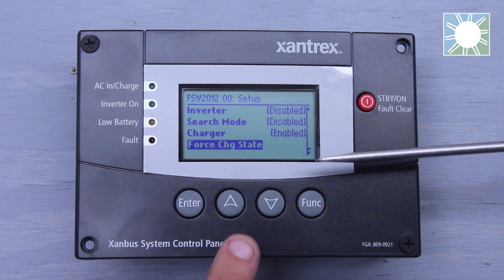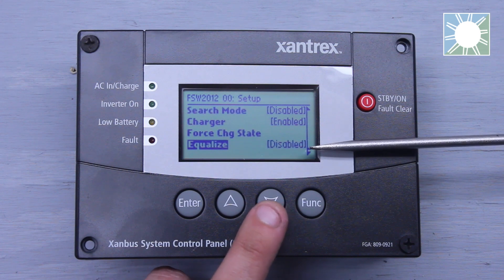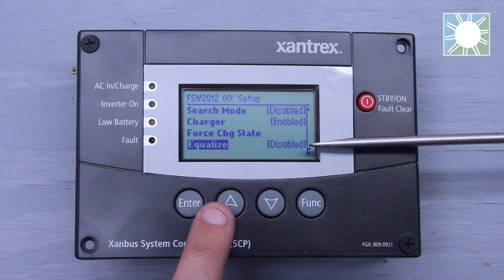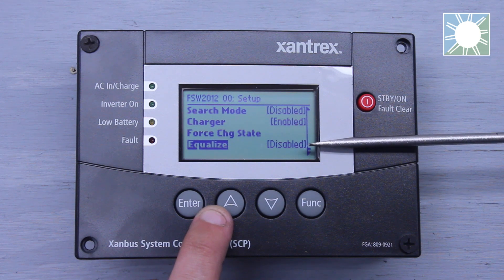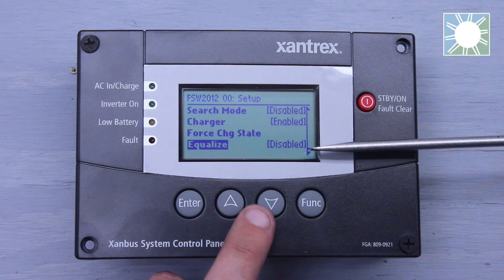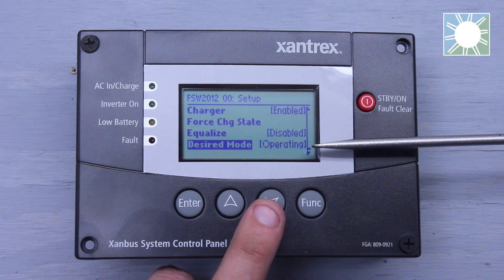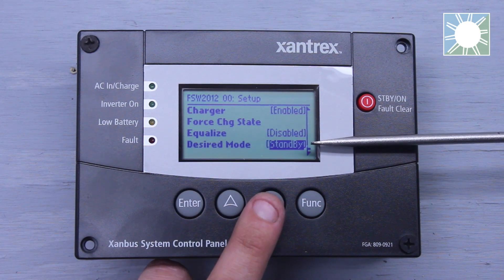That's going to be based off what your battery manufacturer specifies. We have equalize, so we can actually equalize our batteries here — all we'd have to do is hit enable or disable to do so, again based off your battery manufacturer specifications. Desired mode: we can actually turn everything off by putting it into standby, or turn it all on by putting it into operating.